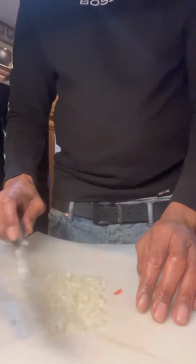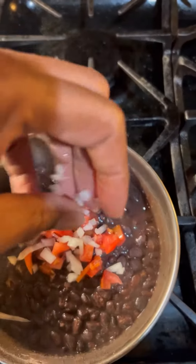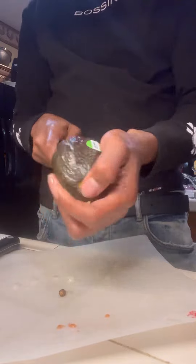After that, I like to take a little bit of onions and tomatoes and throw them in the pot while the beans are simmering. Now we come to our avocados — my favorite part. I love avocados, by the way.